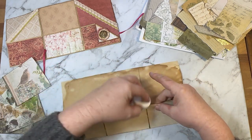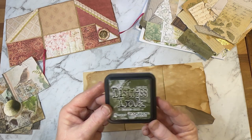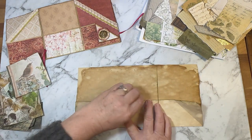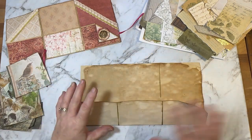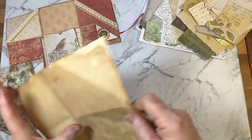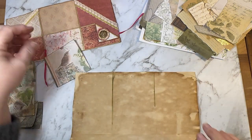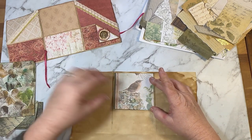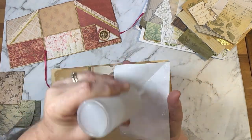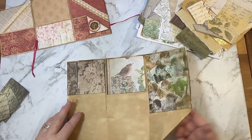I'm using Forest Moss distress ink — I've had that and haven't used it at all, I've had it there for months, so I've decided it's time to use it. It's a bit darker than I thought, but I actually love the color. I've already gone ahead and inked around all these edges. The other thing about inking these edges is that it shows you where to put these panels — it helps you easily line them up in the middle of each panel on the pocket.